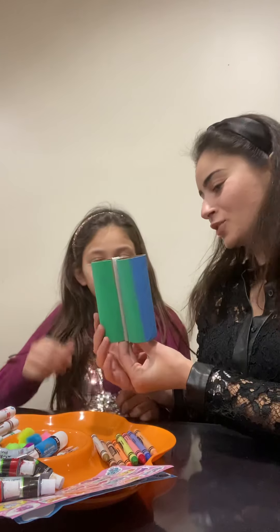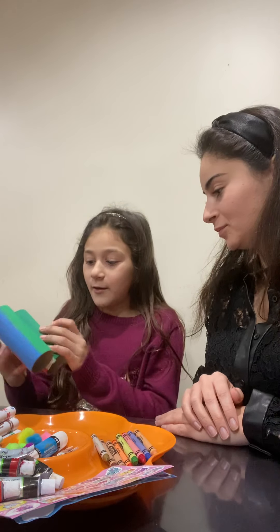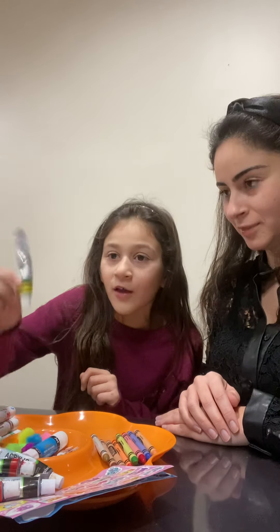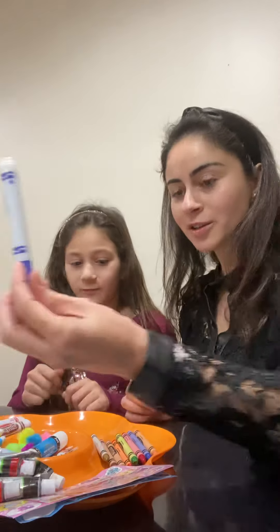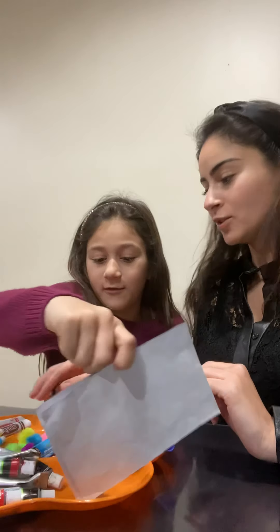We created a pattern using green, then blue, then red. Also, if you don't have paint, you could use markers, crayons, or stickers to decorate. So now we're gonna decorate it together.